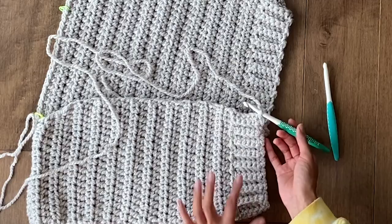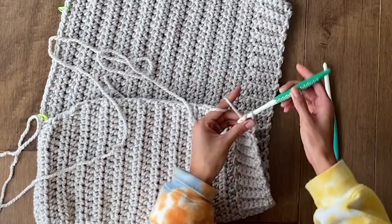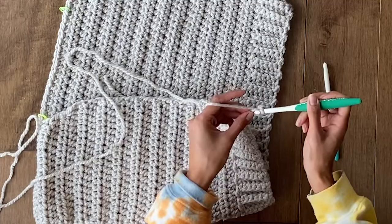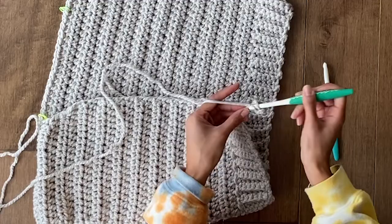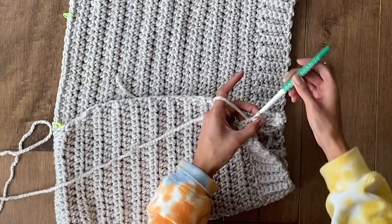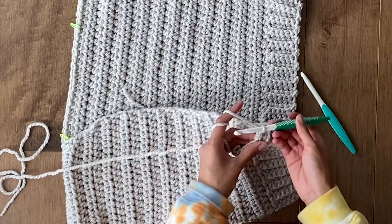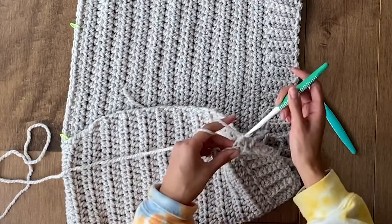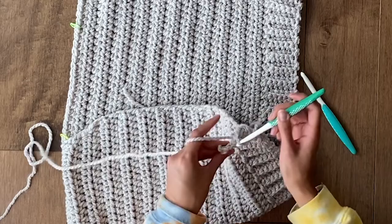Once both panels are done, go back to your 7mm hook for the ribbing up the insides and collar. Attach new yarn to the bottom corner of the ribbing — I like to start on the right side when worn. Repeat the same process: chain 7, single crochet 6 down, slip stitch twice to connect. No chain 1 — turn, single crochet up, 5 back loop only, then a regular single crochet in the last stitch. Chain 1 and do 6 single crochets down, slip stitch twice, and repeat all the way around.